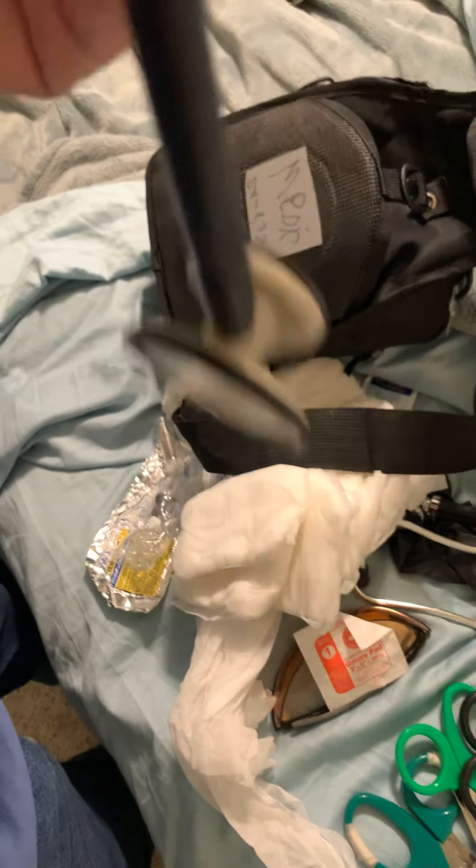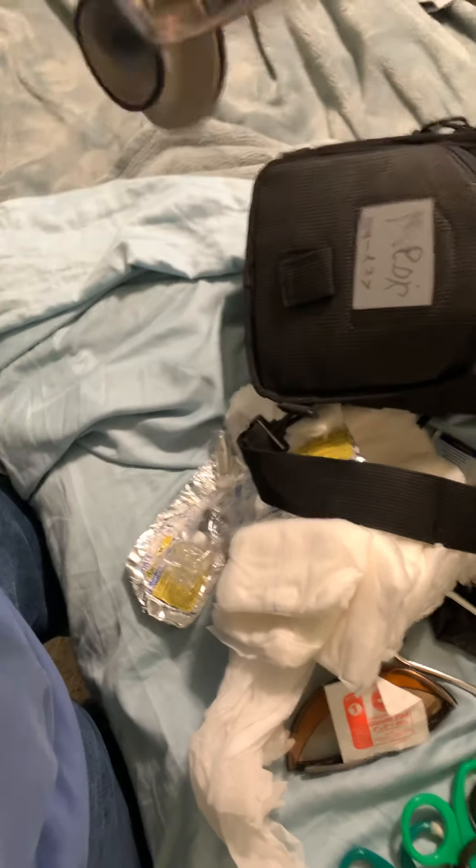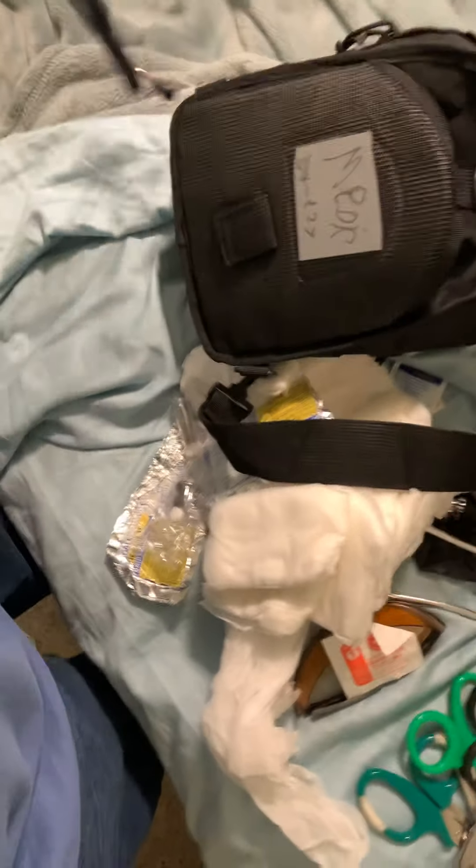Then through the back — more trauma shears. My main stethoscope, my main ears I use, is a Littmann Lightweight. So I use a Littmann — this is just my backup.